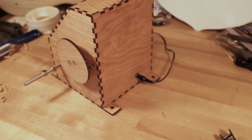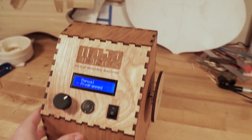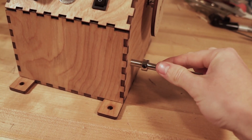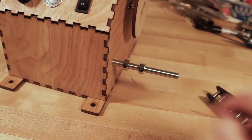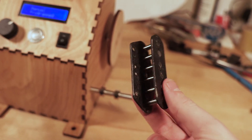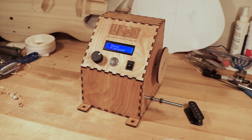This whole thing just runs on a single 12-volt power source, so low voltage, not dangerous. These little shaft collars can be adjusted based on the width of the pickup bobbin that you're using. And you can make some really cool pickups for your guitars.